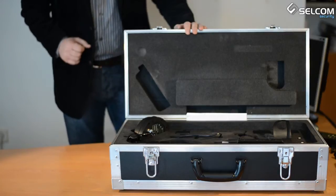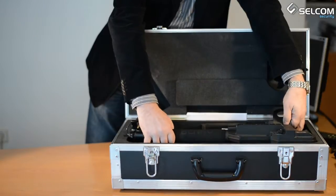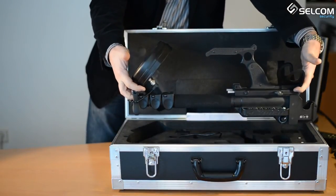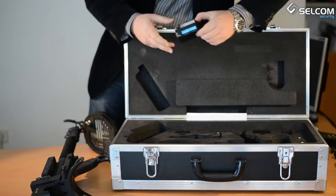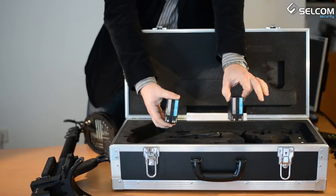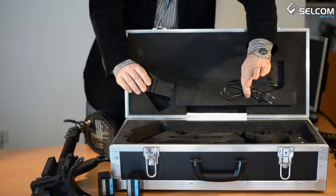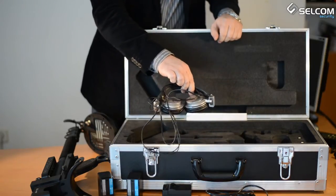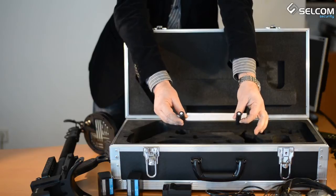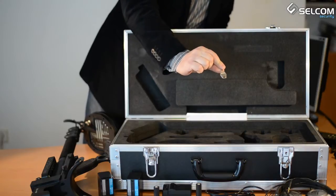This is the delivery set. ST400KMAN comes in a shock-proof case that contains the following: the ST400KMAN non-linear junction detector itself, a Canon BP-E970 accumulator battery, electric charger, adapter, charger adapter, headphones, test dummy number 1, test dummy number 2, operating manual, and of course the delivery set case and key.